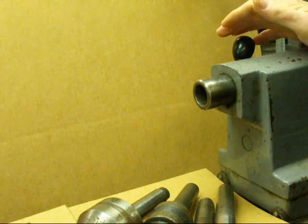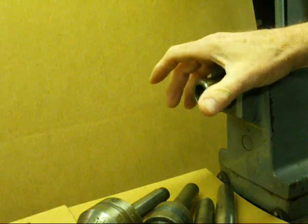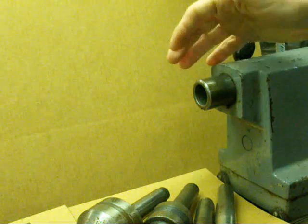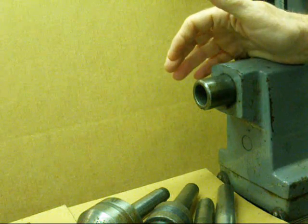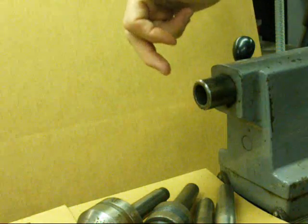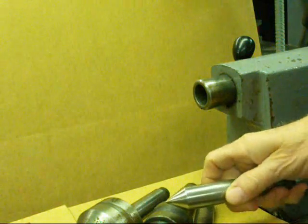Howdy! It's Tubal Cain again. Today I'm standing alongside my Clausing lathe at the tailstock, and I thought I'd tell you something about different tailstock accessories, starting first with some of the different centers that can be used in the tailstock. The Clausing has a number three Morse taper, so these are all number three Morse tapers.